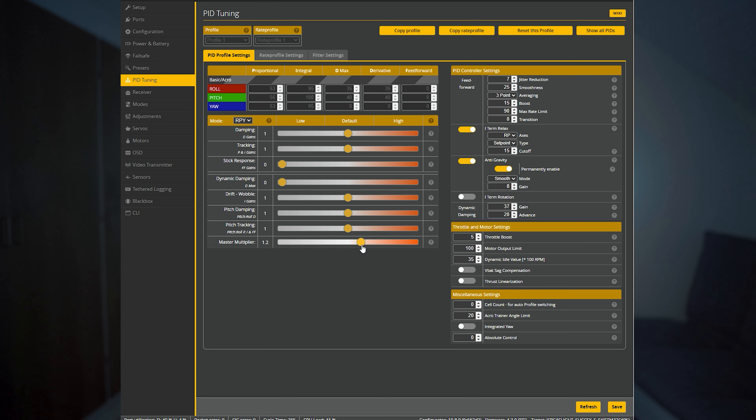Step two: increase the master slider slowly until you get hot motors or oscillations, and then back it down a bit.